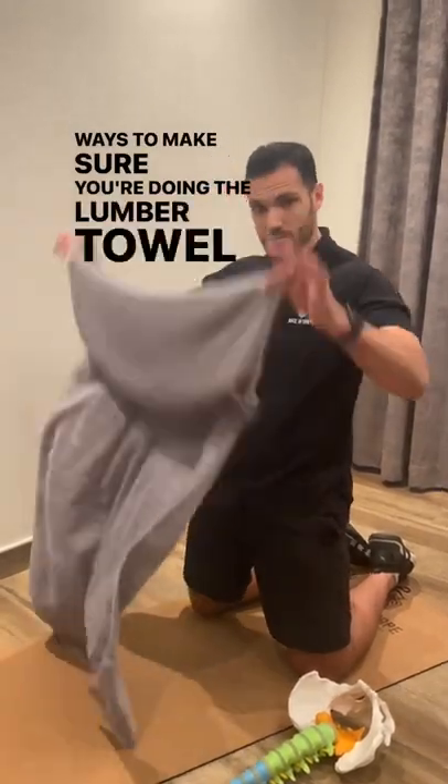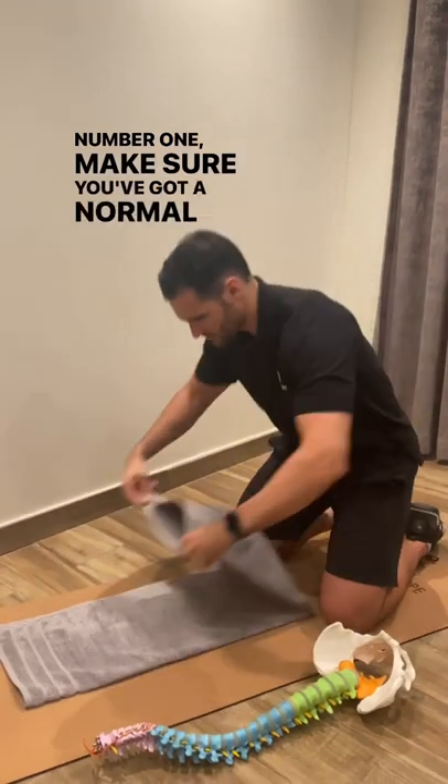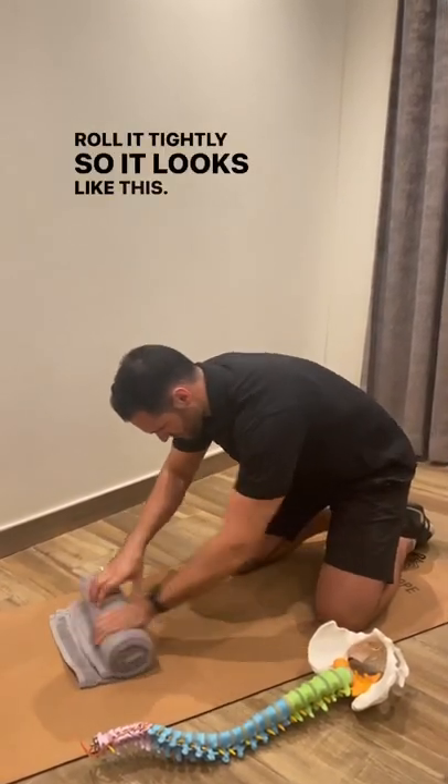Three ways to make sure you're doing the lumbar towel exercise correctly. Number one, make sure you've got a normal sized bath towel. Roll it tightly so it looks like this.